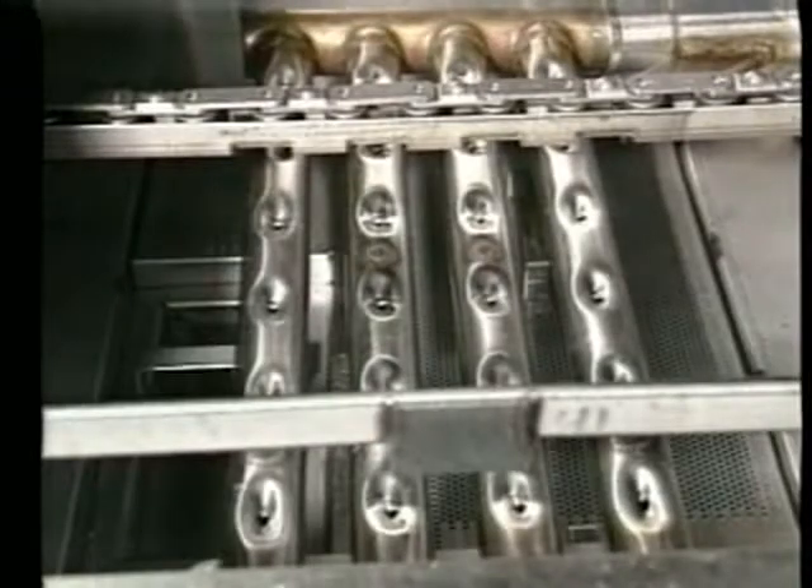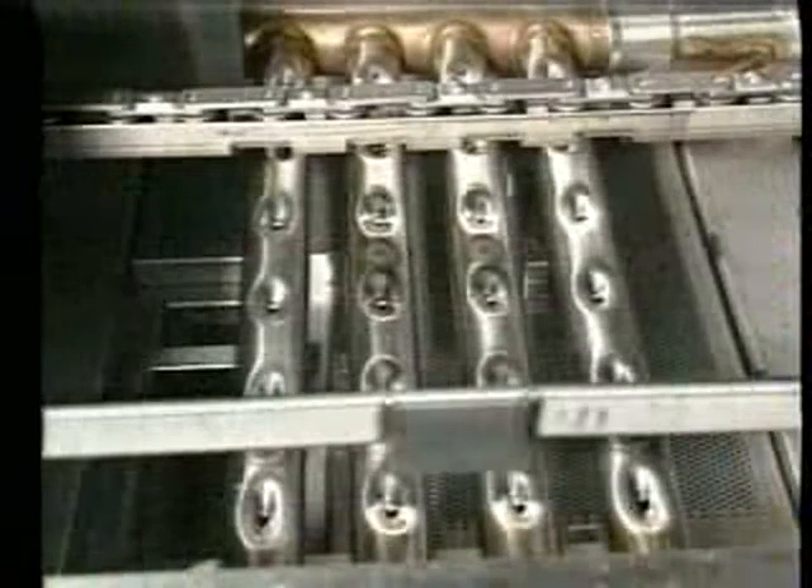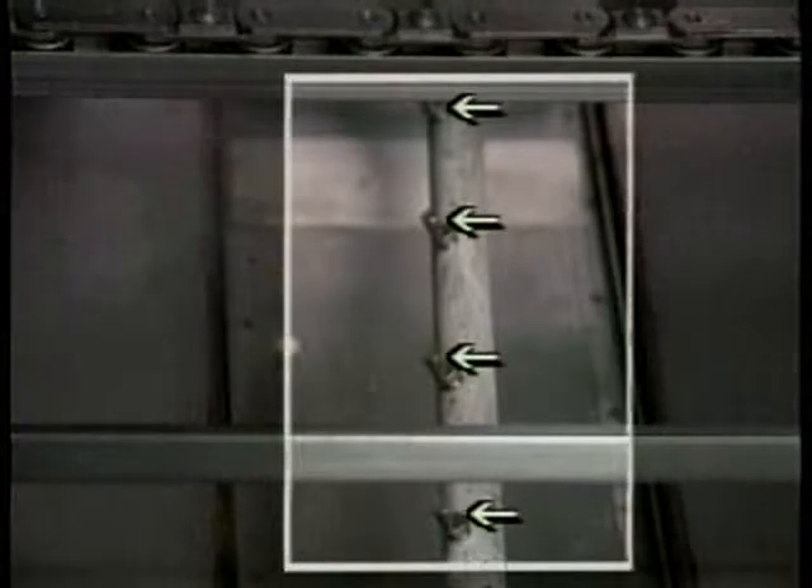These are the wash arms which control the flow of water over the wares in the wash section of the FRC. Notice that the machine is equipped with both upper and lower wash arms. On the rinse arms, water jets control the flow of the rinse water across the wares. Finally, the drain levers are used to open and close the drain valves. Lift the drain levers to drain water from the machine. The drain levers automatically close when you close the access door.